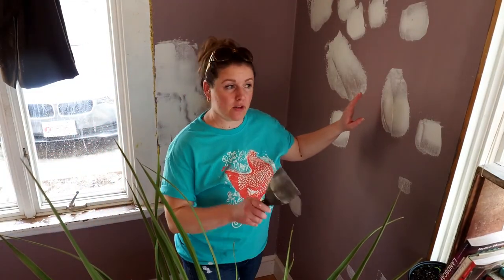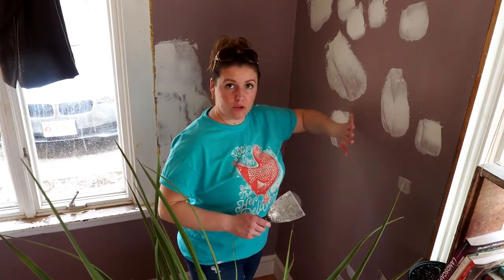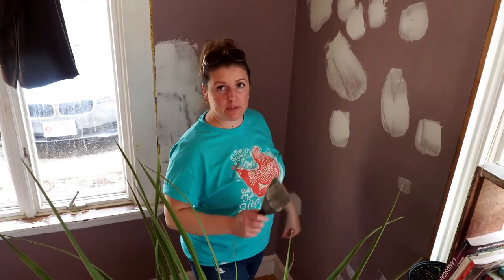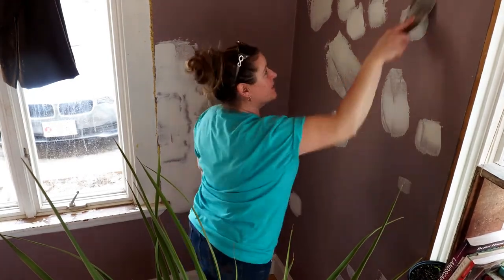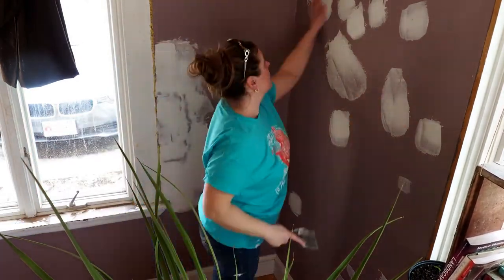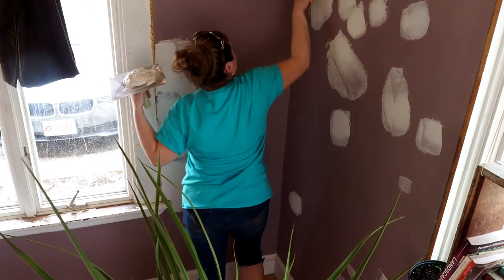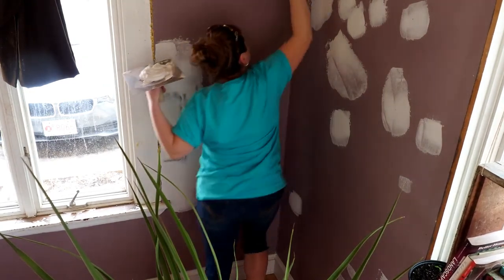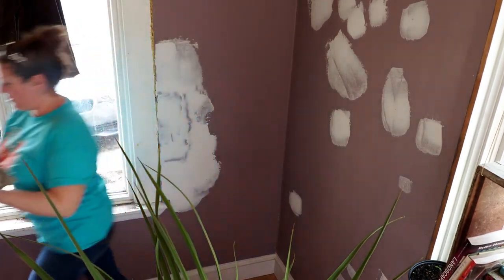I'm going to do the same thing I did over there and just hit all these little ridges and make sure they're smooth, so when I come to skim coat this I'm not dealing with a bunch of bumps. All right, I think we're good. I guess I need something to stand on again.